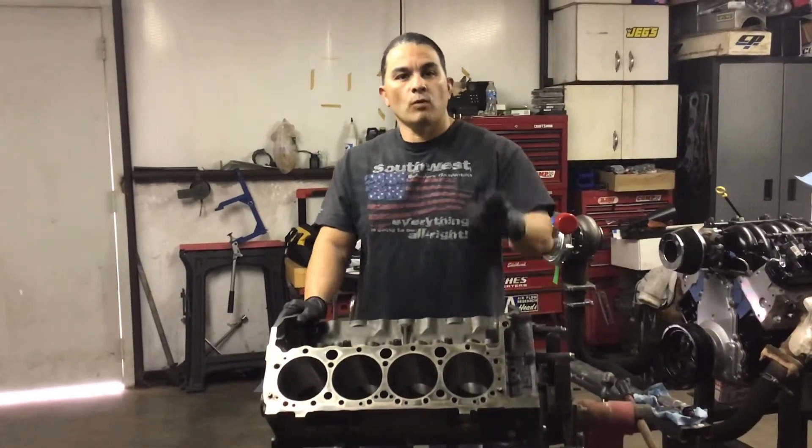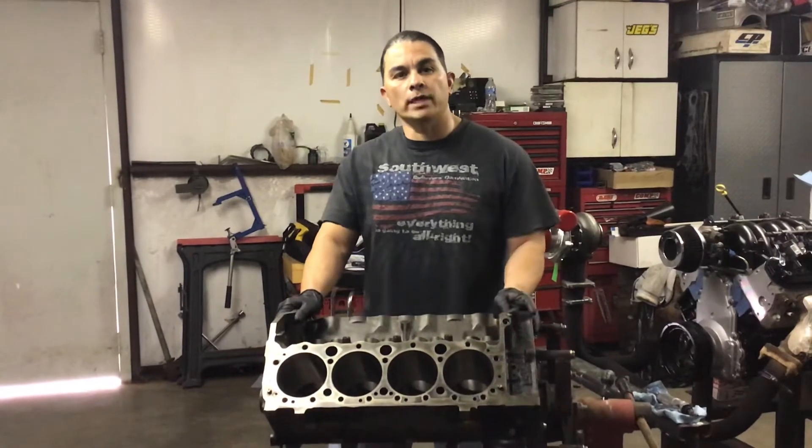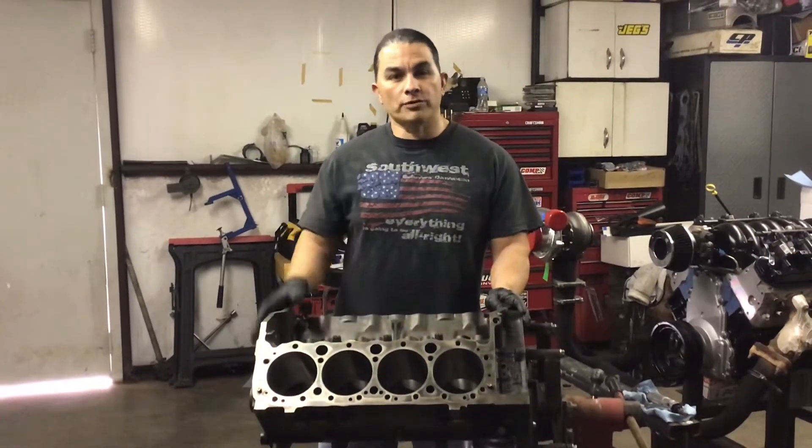This is Ray with Ray's Engines. Welcome back to my channel. If you're not a subscriber, go hit the subscribe button, share this video, and give me a thumbs up.